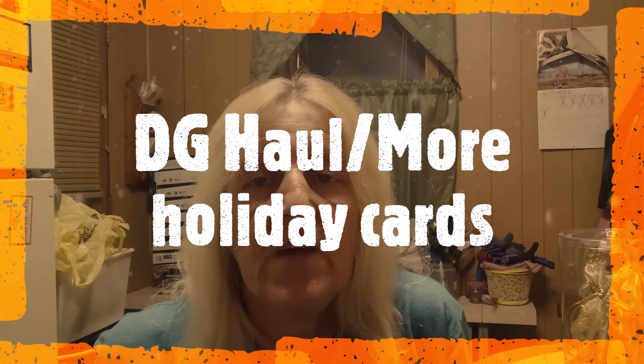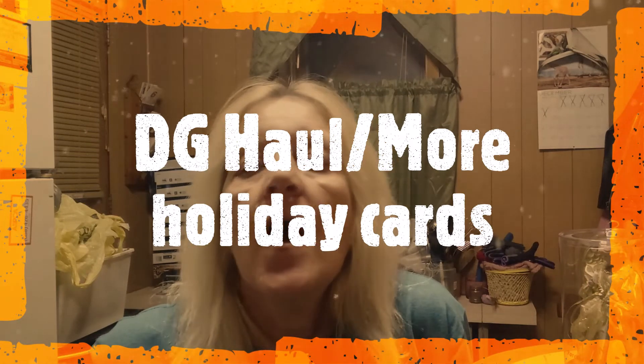Hey everyone, welcome back to my channel. Today I have a small Dollar General haul, and along with the Dollar General haul, I have three adorable Christmas cards I've received that I want to share. Two are from the UK, which I was really excited about getting today. So let's get right into my Dollar General haul.